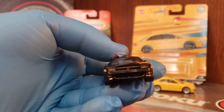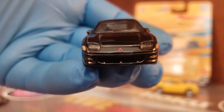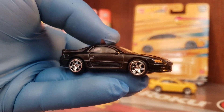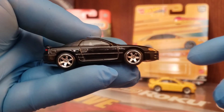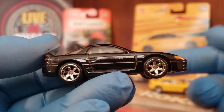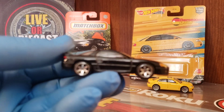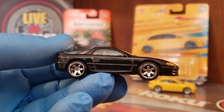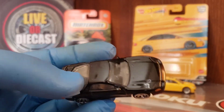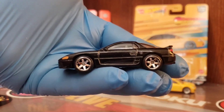The front is done — you've got the marker lights, the parking lights, the Mitsubishi diamond on the front. Let's check out these wheels. I think these wheels on this casting kind of remind me a lot of the RX-7 — that black RX-7 from last year, I believe. Was that D case? I found two of those at Target and gave one to the worker. Clear glass, and it's got a beautiful metallic black charcoal paint job.